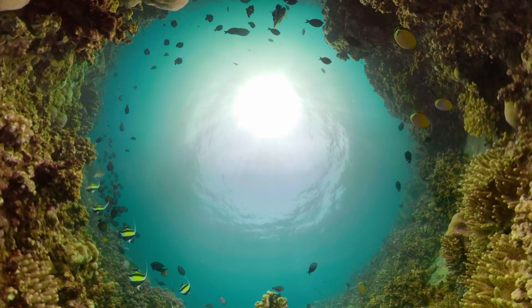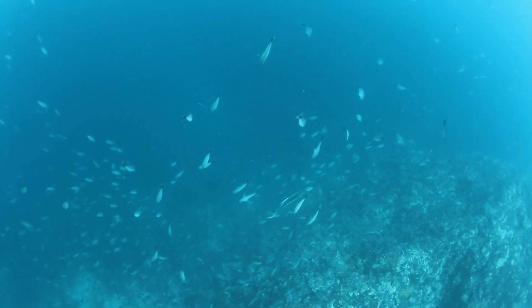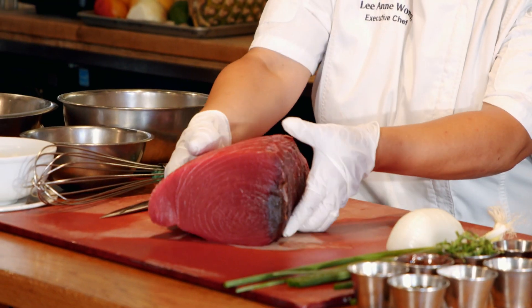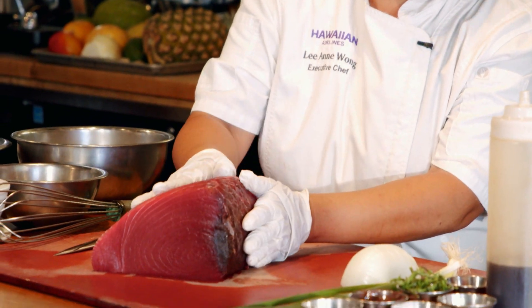Here in Hawaii we are so lucky. I'm from New York where we get a lot of fresh fish on the East Coast, but not like this — it's right on your doorstep. The best fishing in the world I've ever had is right here. We have a beautiful piece of Big Eye tuna here today. Poke quality.